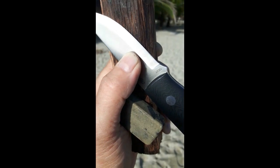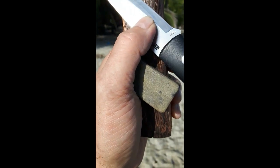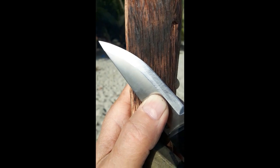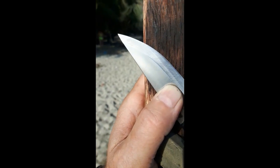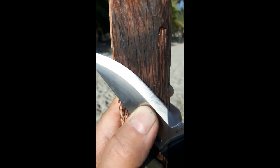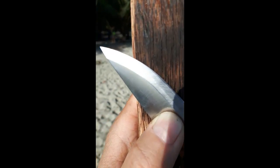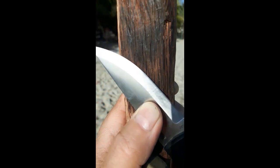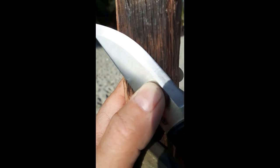Dutch Bushcraft back again. After using the little stone I carry with me in the field — part of my field sharpening kit — you can see I gave the edge a little polish already. Of course it's still a secondary saber grind at this point. This was stage two: restoring the edge.